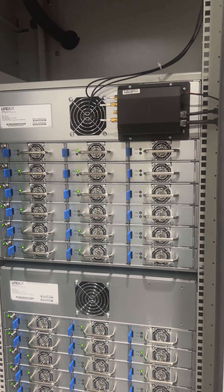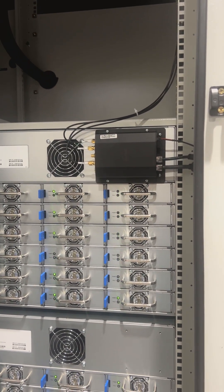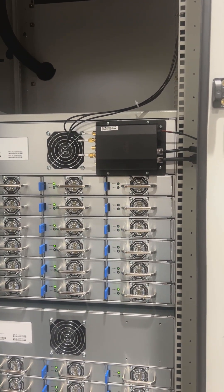Above on the top one, you'll see our Peplink modem, which handles our communication, over-the-air updates, transactions, and things of that nature.